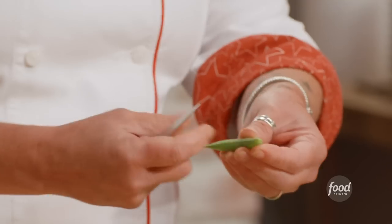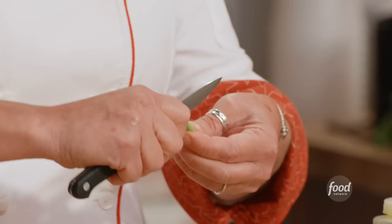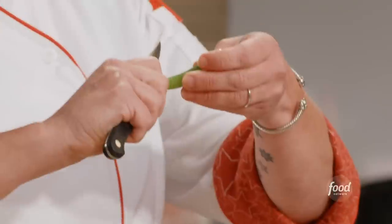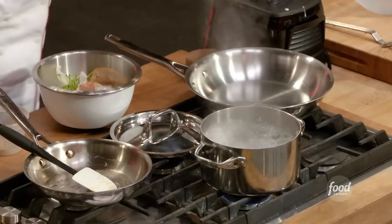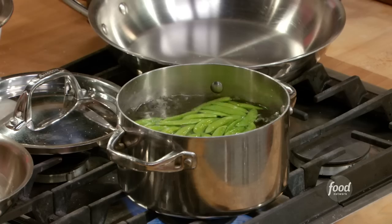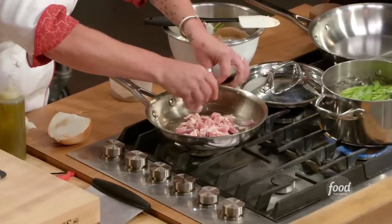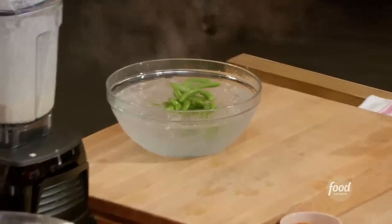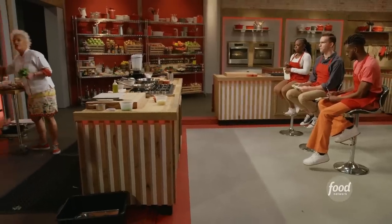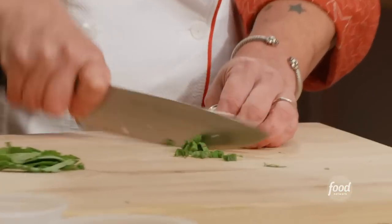Let's think about our side dish a little bit. Sugar snap peas have strings that run sometimes the whole length — sometimes just on one side. You take a paring knife, pull the string, and go right down the other side. It's so satisfying when you get the whole string in one shot. Salty boiling water to blanch, then I'm going to sauté the sugar snap peas in a little bacon fat. A quick mint chiffonade — stack up the mint and roll it, then slice into long ribbons.